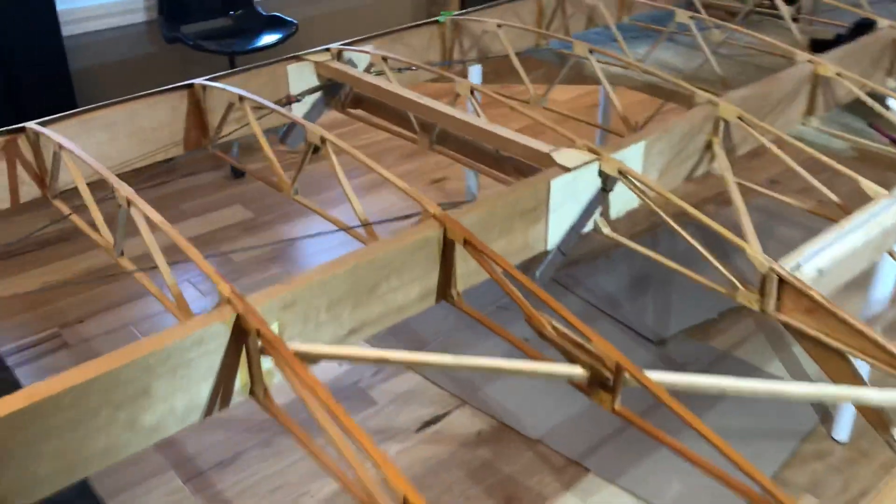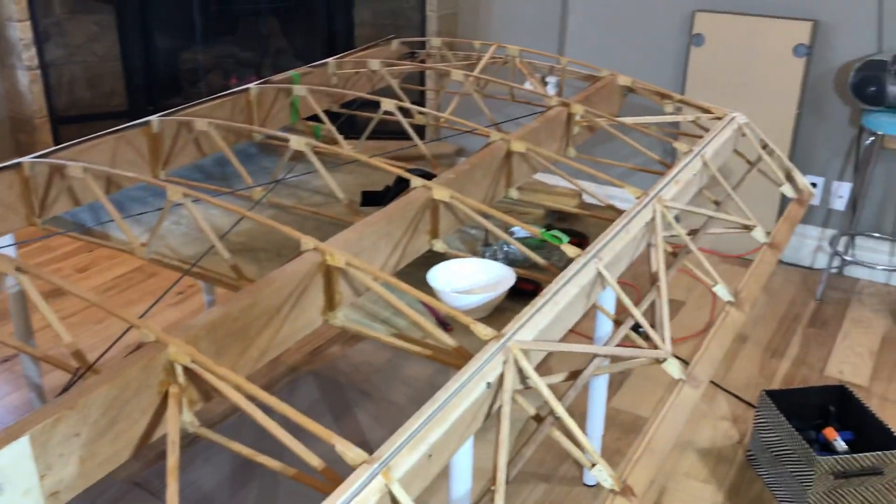Wires are in, gonna finish up this wing here and start on the aileron on the next wing in a few minutes. Alright, that's it for now — next update in another couple of weeks.